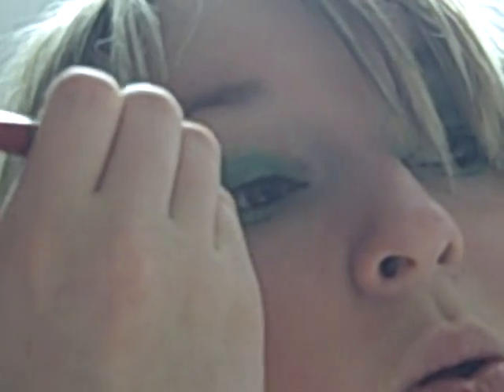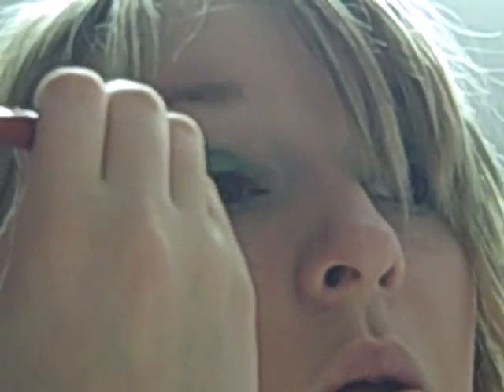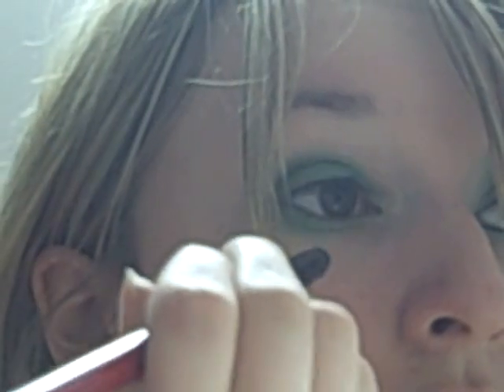I just go in with another Urban Decay, which is Protest. I'm going to apply that right into the crease. I'm using mostly greens. You can tweak this to however you like — no patent on this.